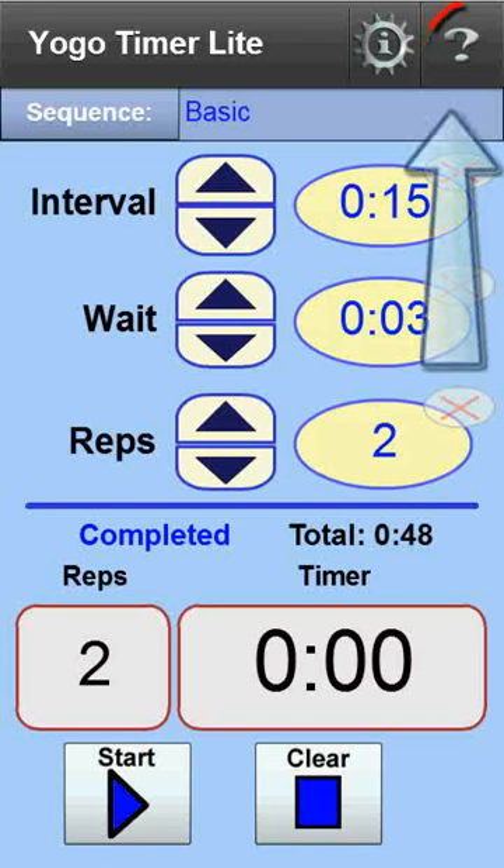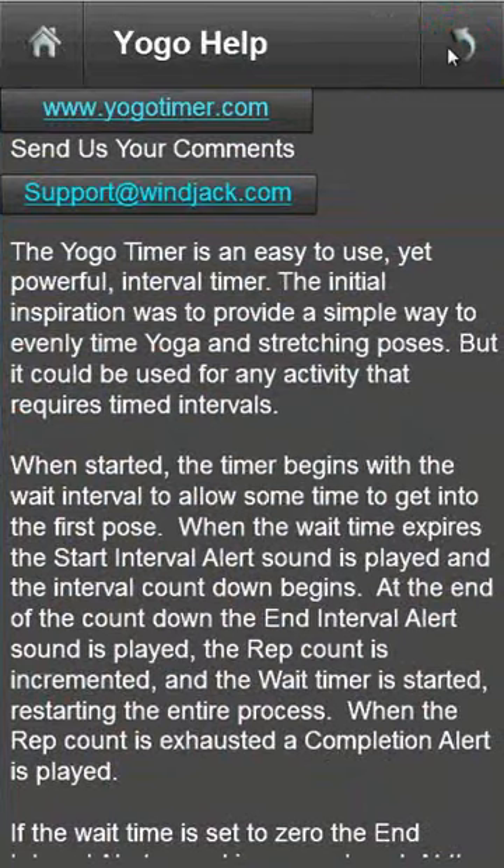To find more information on using the timer, press the help button here. This switches to the help view, where you'll find instructions and a link for sending us your comments. To get back to the main screen, press either the home or back buttons.